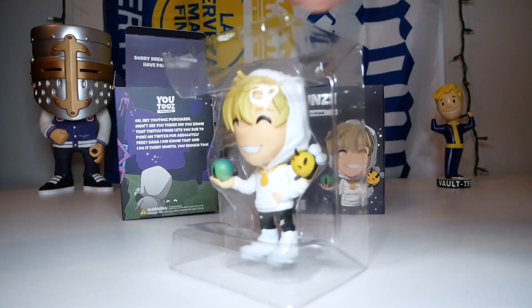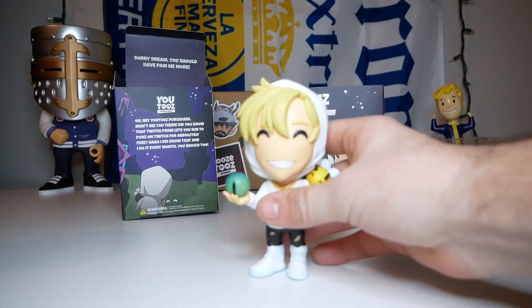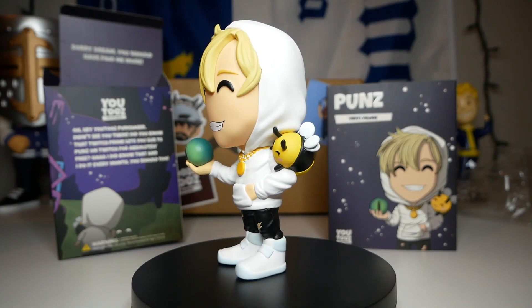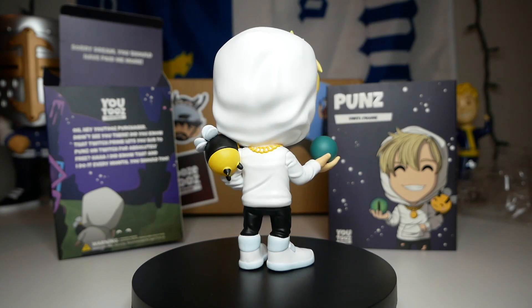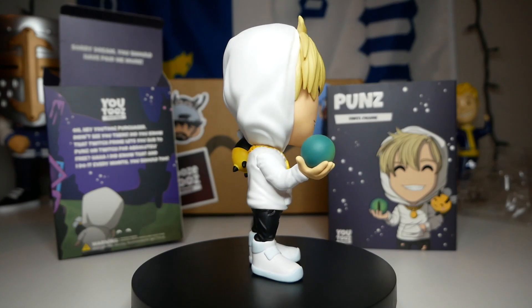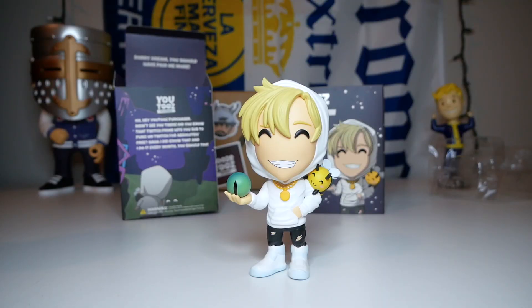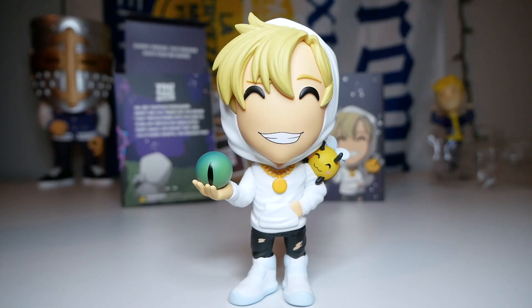Alright, let's take out the figure — and here it is. This guy looks big. I feel like this figure seems bigger than most Youtooz figures; maybe it just has a big head, but it seems pretty tall. Oh yeah, I guess he is about the same.